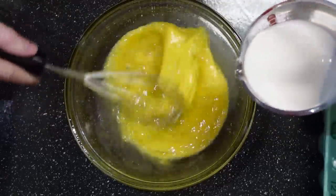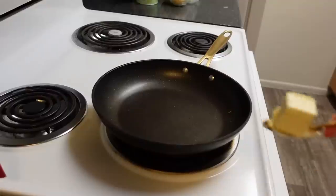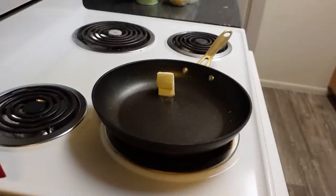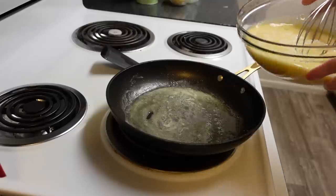Then add pepper and salt to taste. Add one half cup of milk. Then add two tablespoons of unsalted butter to a pan, and when that's melted, add the eggs.